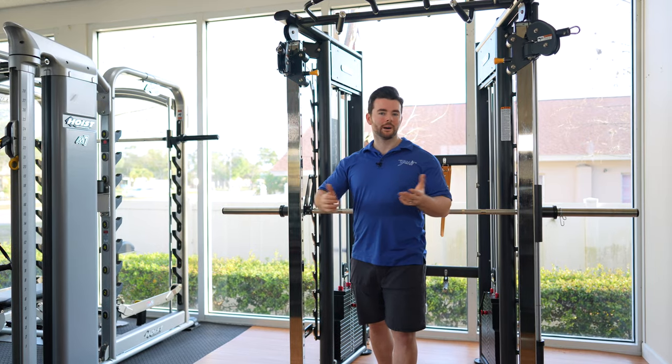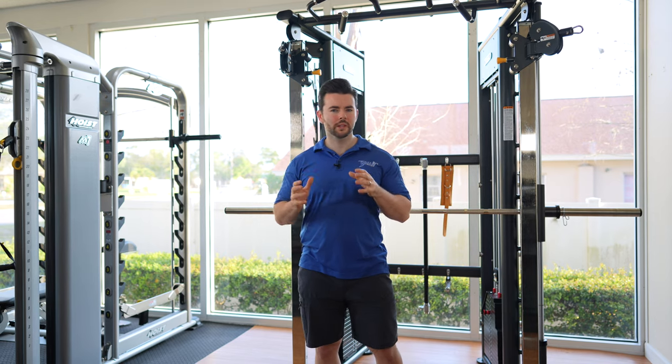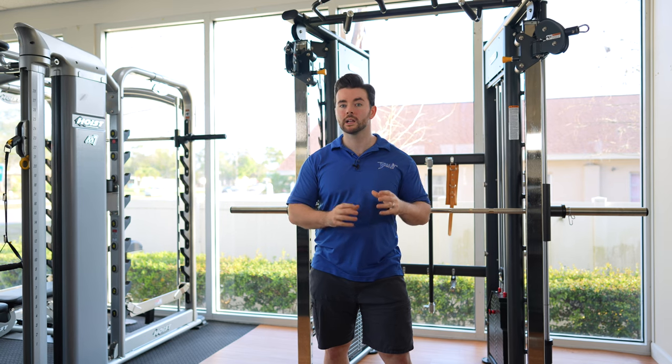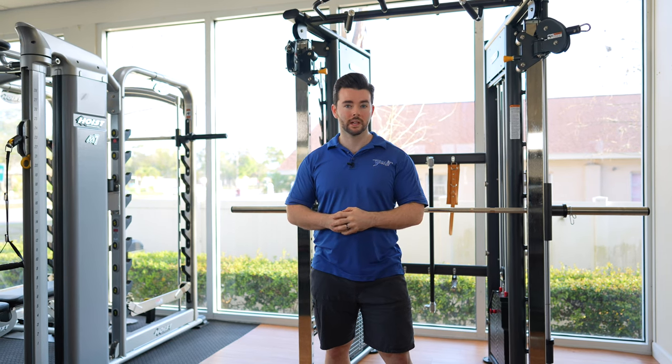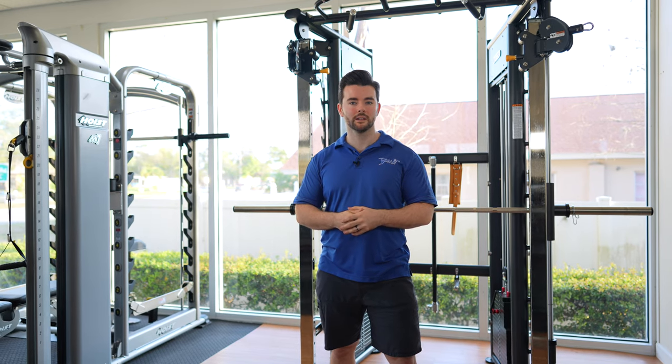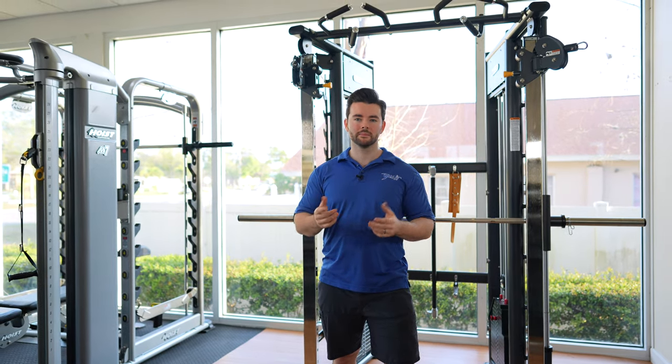In a nutshell, that's the BodyCore Universal Trainer — a really cool piece that anyone who wants functional training but doesn't want to let go of barbell-centric movements should really put into consideration. If you have any questions, leave a comment below and we'll be happy to answer. Like and subscribe, and until next time, train hard.